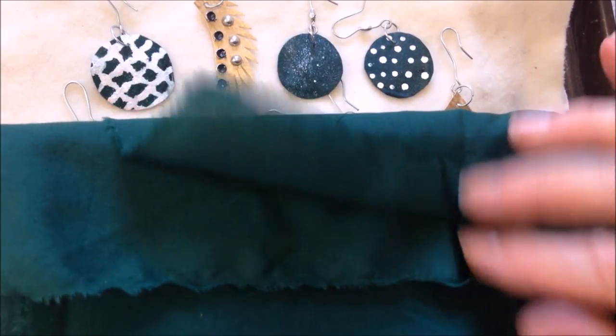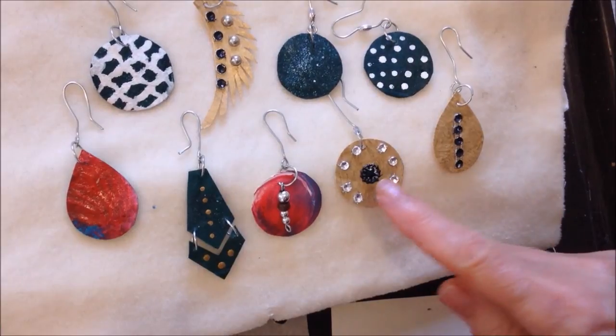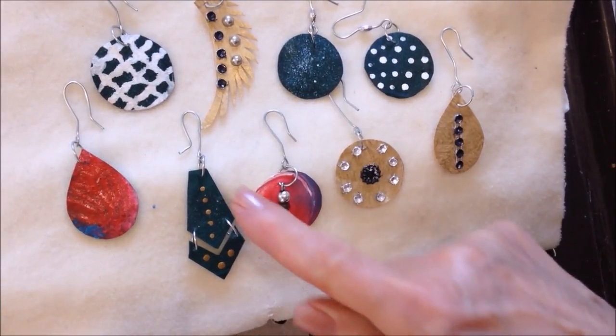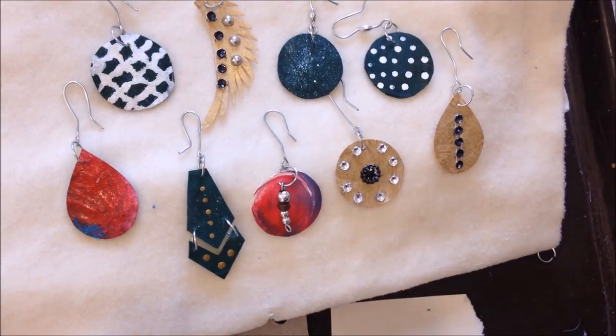I used this green broadcloth to make all of these earrings. For these three, I painted the hardened fabric with gold paint. These three were simply left with green — I added some white dots with white paint, and I added some white lines with white paint.